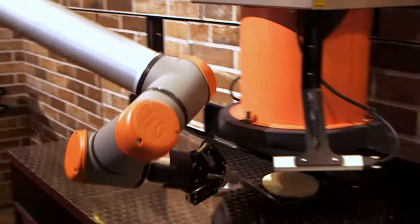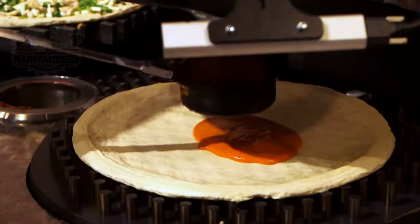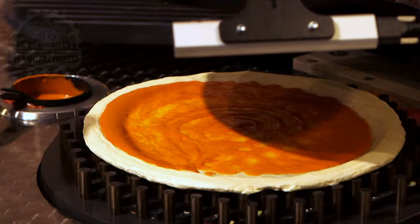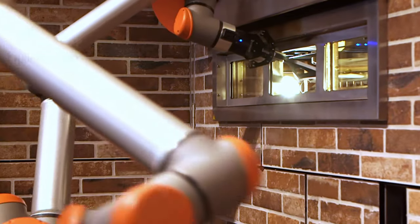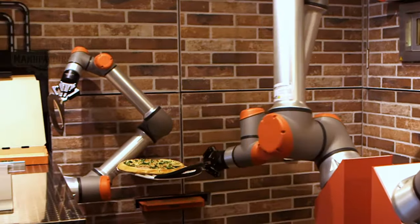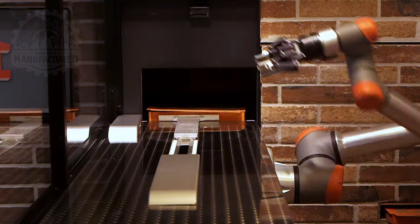Pazzi starts by preparing the pizza dough base by placing it under a press. Tomato sauce is then applied and spread to evenly cover the base. The toppings are added and then it's baked. Once fully baked, it's removed from the oven, placed in a box, cut into slices, and delivered to the customer.